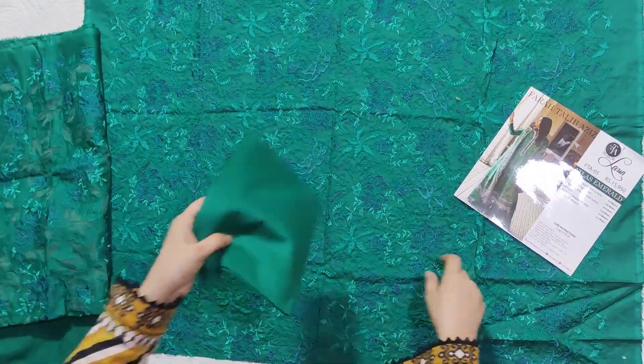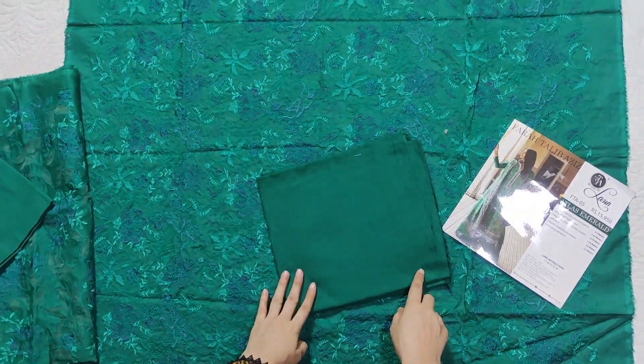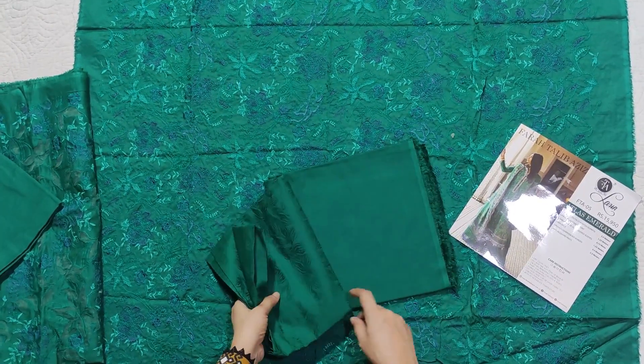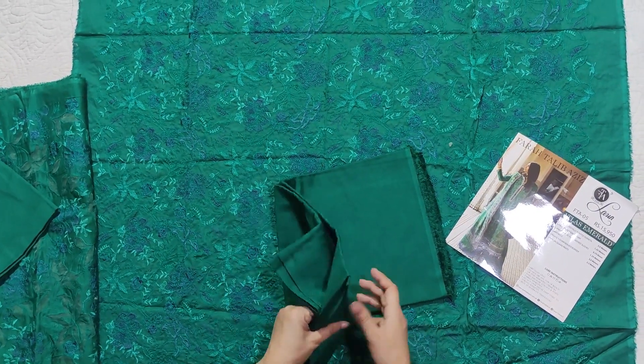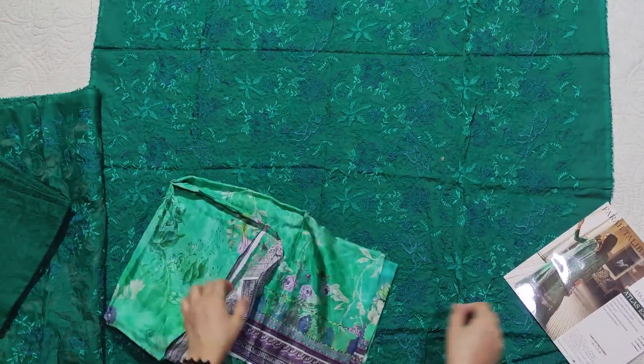And then the back is plain and very beautiful. It is jacquard with a self print, and the cotton quality is also good. And then there is silk as well.